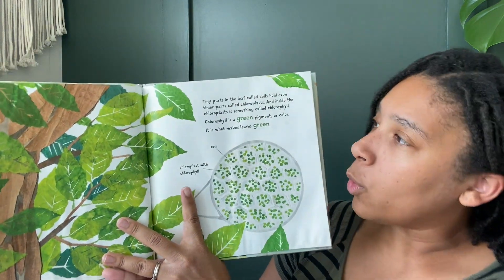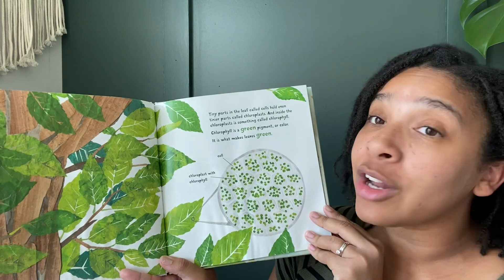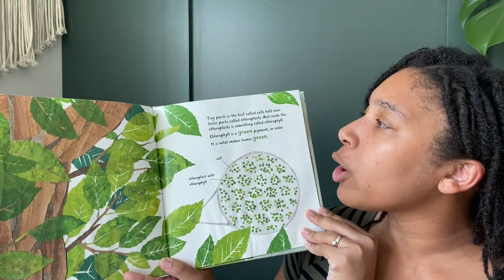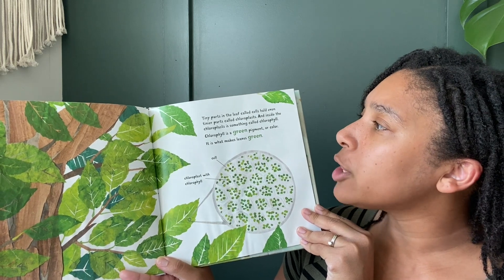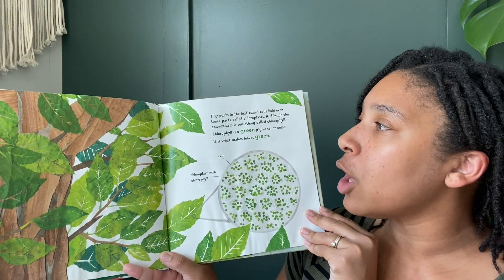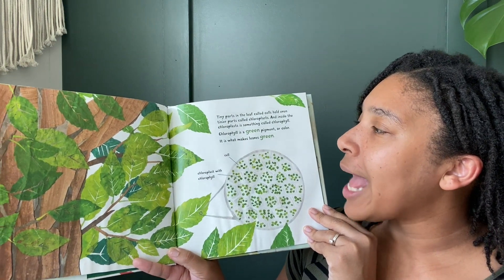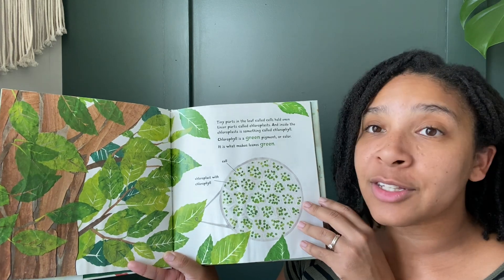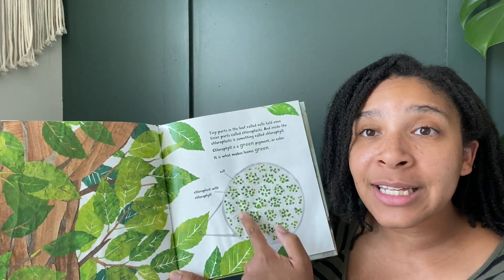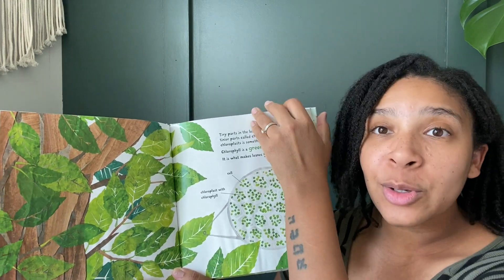The secret to their green color is found deep inside each leaf. Tiny parts in the leaf called cells hold tinier parts called chloroplasts. Inside the chloroplast is something called chlorophyll. Chlorophyll is a green pigment or color, and it is what makes the leaves green. Can you believe all of those tiny pieces are inside the leaf? That is absolutely incredible.